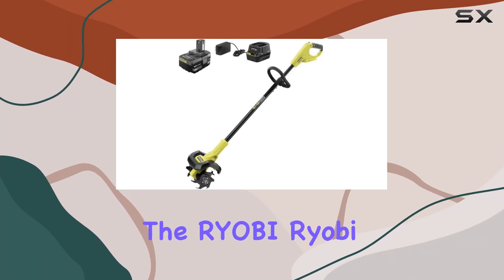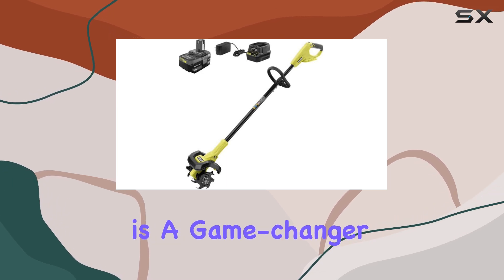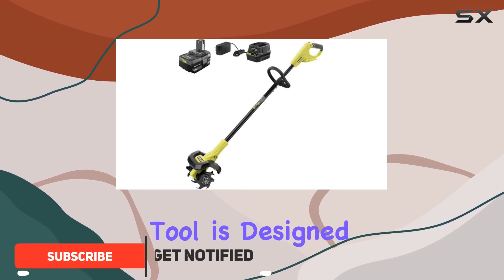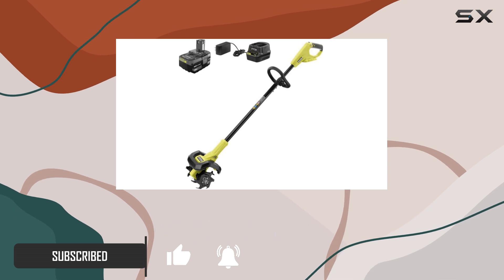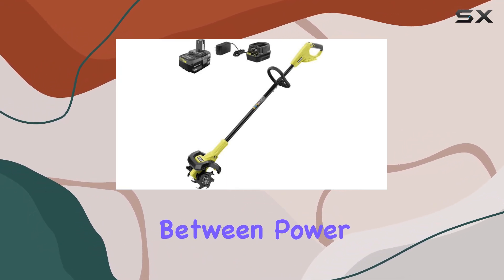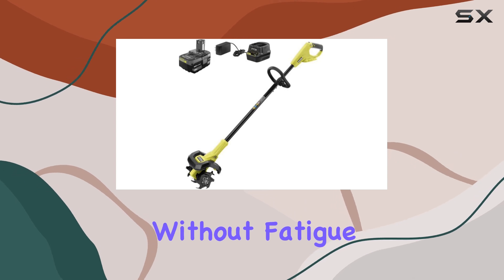The RYOBI 18V Cordless Cultivator P2750 is a game changer for anyone looking to maintain their garden with ease. This lightweight and compact tool is designed with comfort and efficiency in mind, making it perfect for tackling garden rows, flower beds, and other light cultivation tasks. Its design offers a balance between power and portability, allowing you to work for extended periods without fatigue.